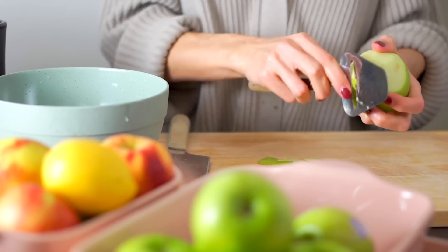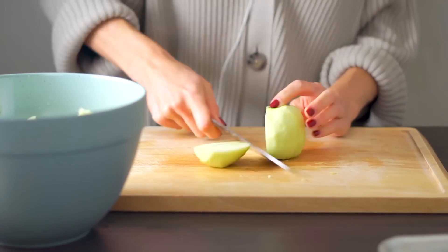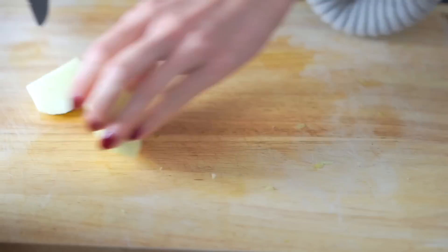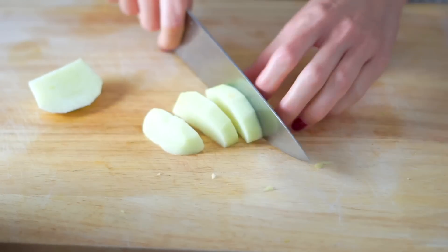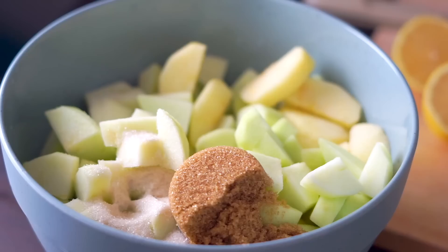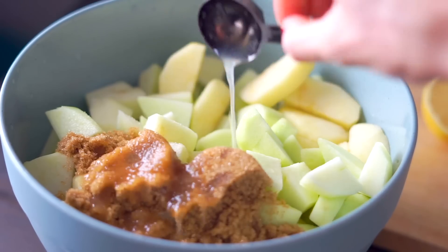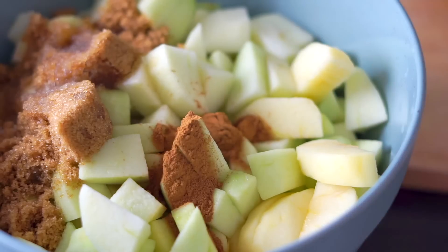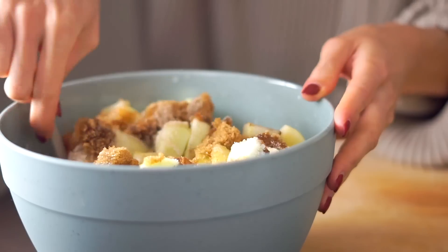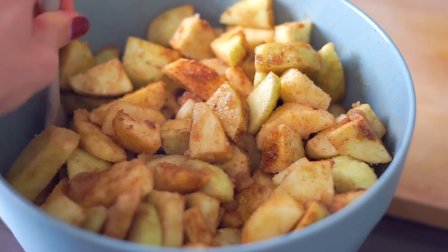I'm going to peel my apples — I actually like using a cheese knife because it has a really wide blade that makes the job go by quickly. Then I chop all the apples, cutting four pieces off around the core and slicing into thick slices. For flavor, I add a combo of cane sugar and brown sugar, some fresh lemon juice — which really brings everything to life — and then cinnamon, nutmeg, cloves, and a little pinch of salt for balance. Mix that all together and set it aside. The sugar and lemon juice will draw out some moisture and marinate the apples.